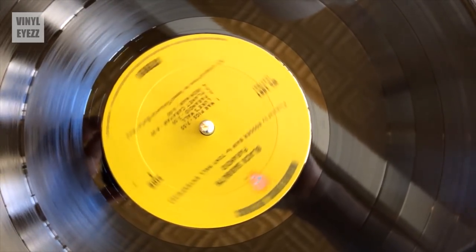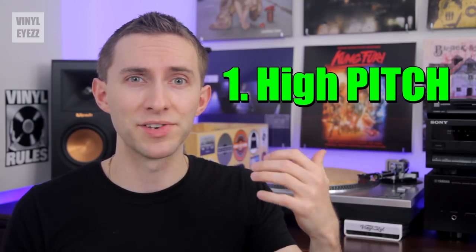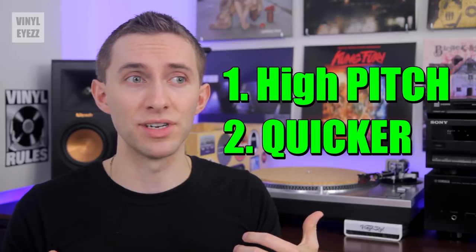Getting back to the speed issue — if you play a record faster than it's meant to be played, two things are gonna happen. First, the pitch gets higher, which makes the singer's voice kind of sound like a chipmunk. And second, the music just gets faster. So basically, instead of normal music, you're gonna hear hyper chipmunks.